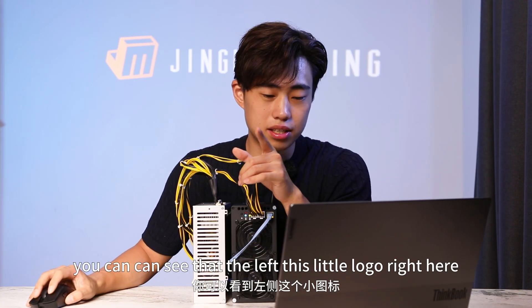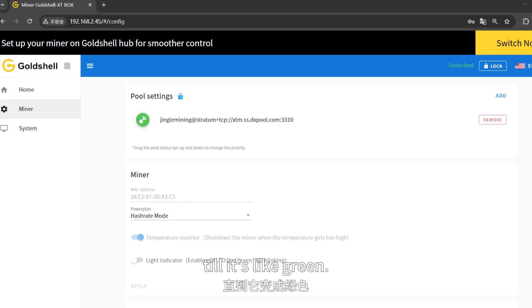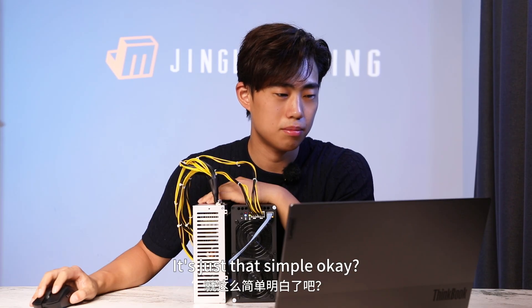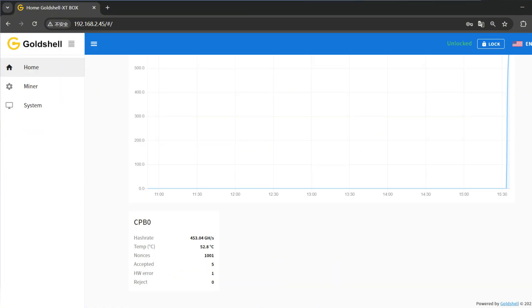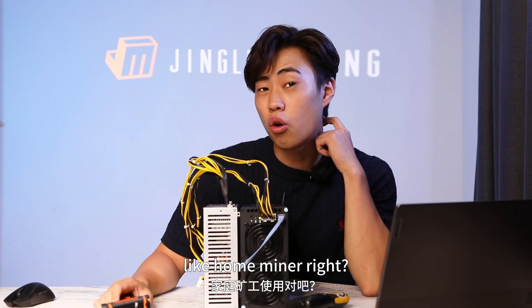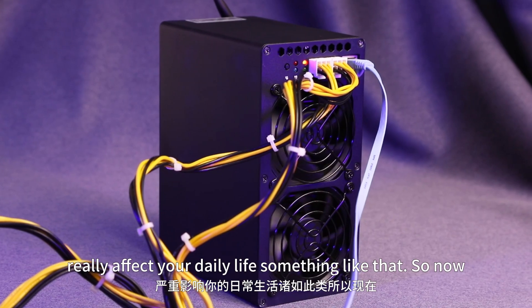Now you can see that the little logo on the left is gray. You need to wait a couple of minutes until it turns green, then it means your mining machine is running — it's just that simple. When it's running, go back to the dashboard. Right now it's showing 585.59 giga hash as the average hash rate; the current hash rate is shown below. This little unit is also targeted as a home miner, and what's most important for a home miner is the temperature and noise level — you don't want something that really affects your daily life.